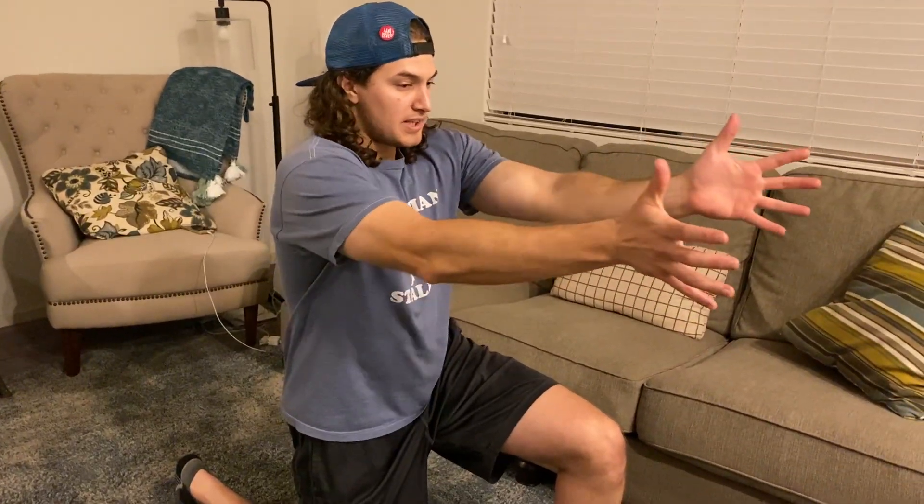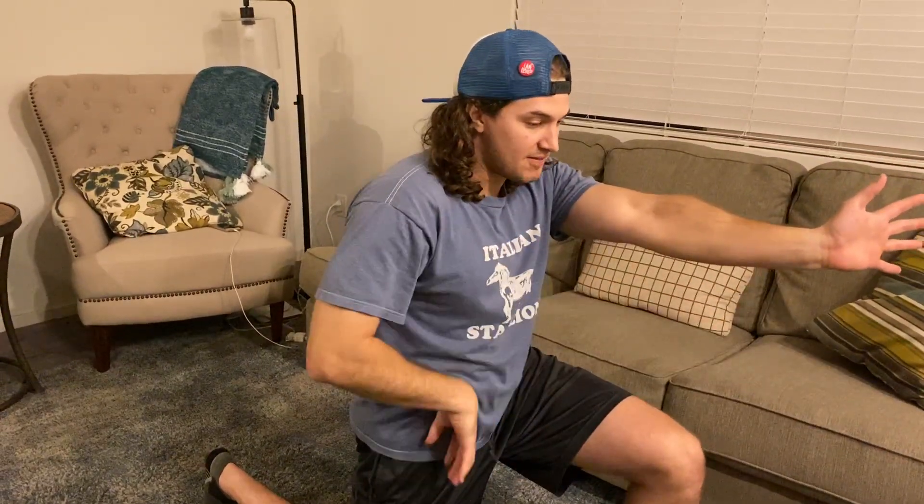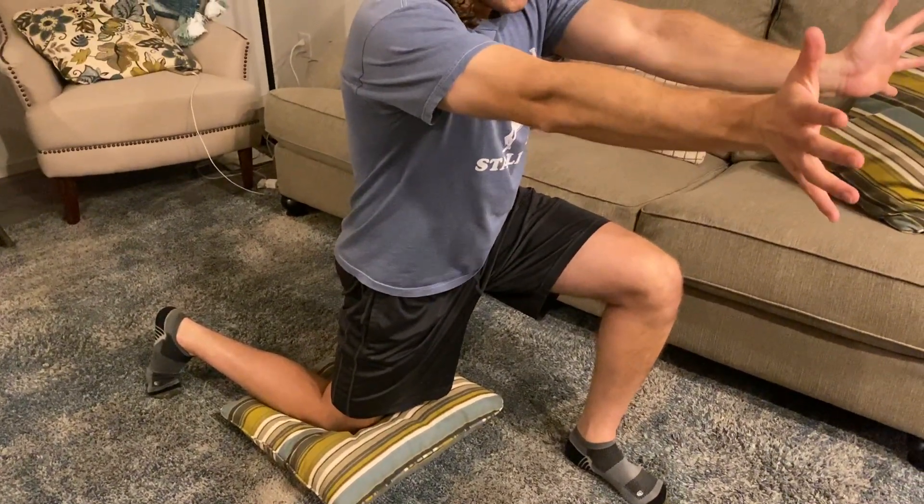I'm going to reach my palms forward, reach with my shoulder blades. I'm not trying to hunch down, I'm trying to reach forward. As I do this, I feel a nice little tug through the front of that hip, the front of that fascial line. Reach forward. Breathe.